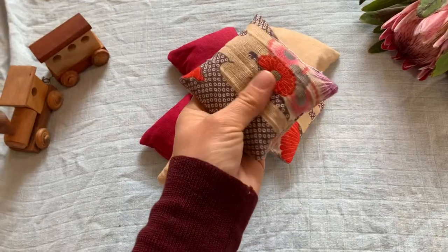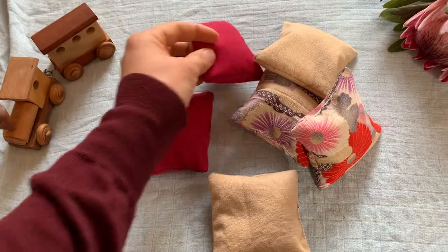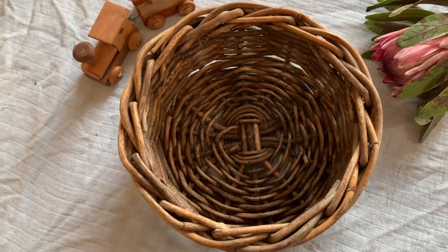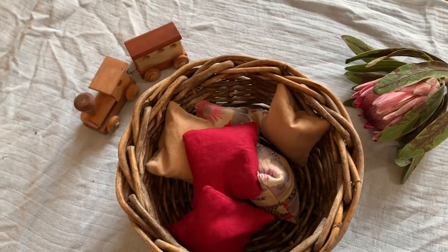So here we have our six finished bean bags. They are now ready to be used by my toddler and thrown about the house. I've made another video of different ways that your toddler can play with bean bags — there are lots of activities and ideas for you. I will link that in the description below and also at the end of this video. I hope you found this video helpful. If you have any questions, comment below. If you did like it, give it a thumbs up, and check out my other videos for more toddler activities. Bye!